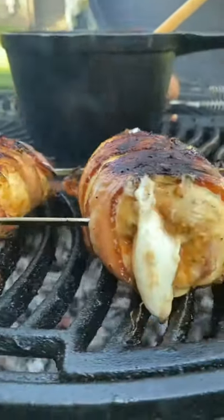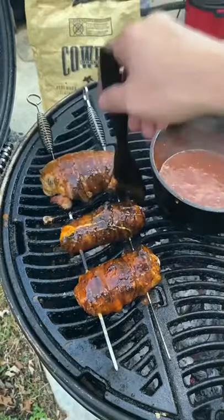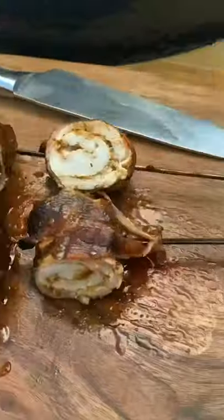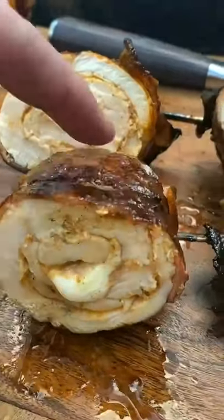As you can see, the cheese is melted nice. We're probably around 140 to 150. Once you hit 150, go ahead and glaze them. Let it run to 165, pull it, cut it, and enjoy.